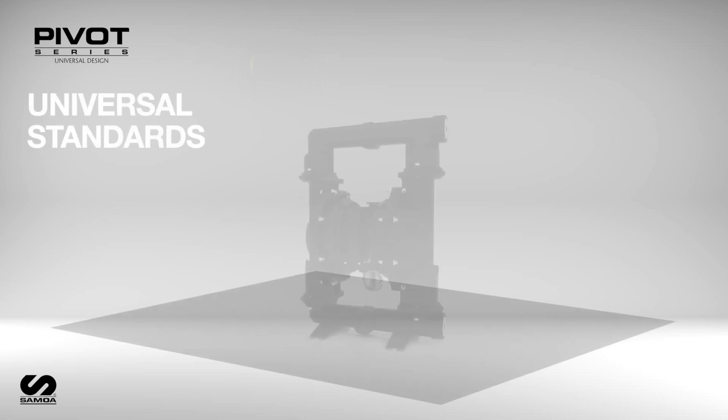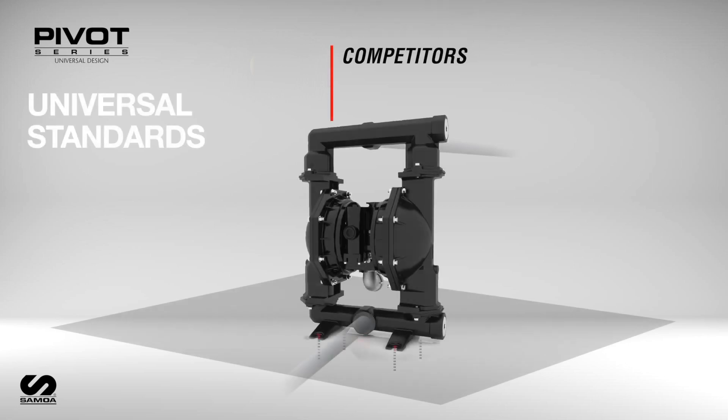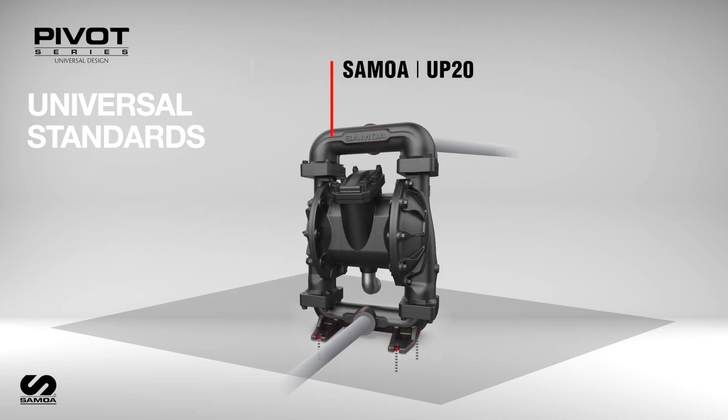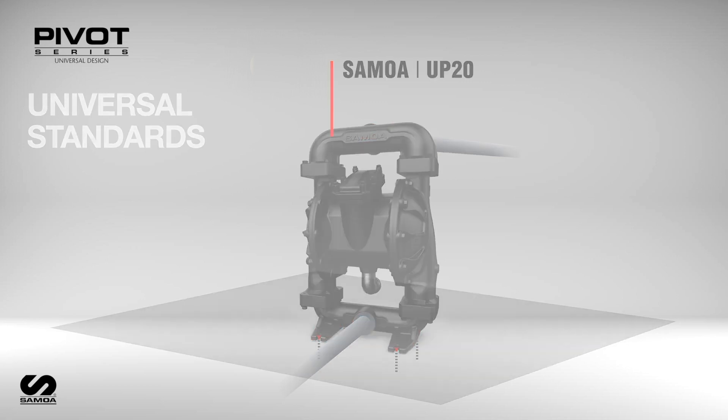Samoa's Pivot Series Diaphragm Pump dimensions of the inlet and outlet ports, as well as the mounting feet, are identical to other competitive diaphragm pump brands. This facilitates easier replacement into existing systems.